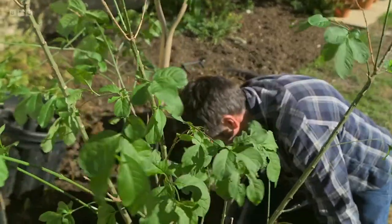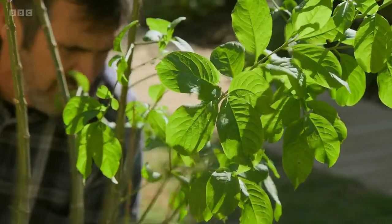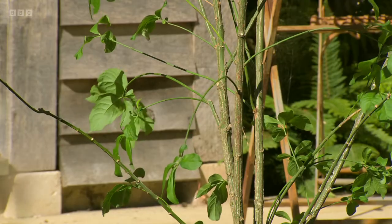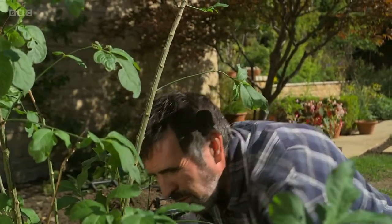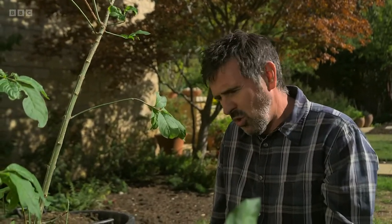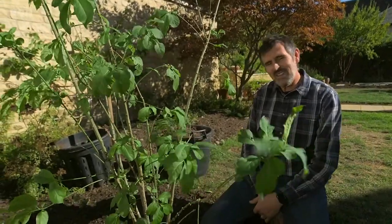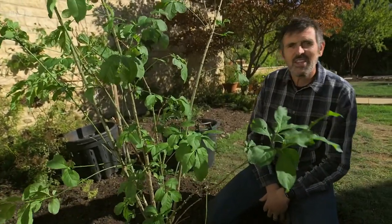This is not going to need staking because it's a little multi-stem small tree. It's interesting — when it comes to tree planting I've definitely gone back to planting in autumn because if you think about it, the last four or five springs have been incredibly dry. Whereas this time of year there's still some warmth in that soil, the roots will grow, and by next spring that tree's going to be in a pretty good place.